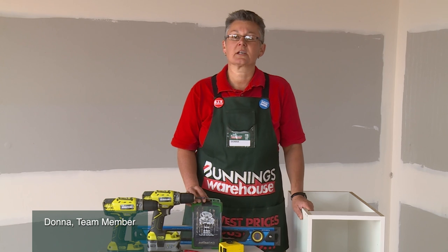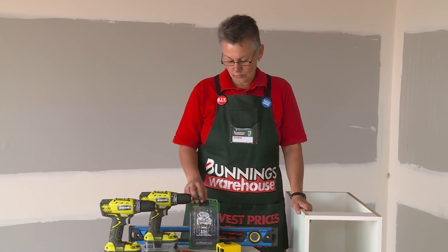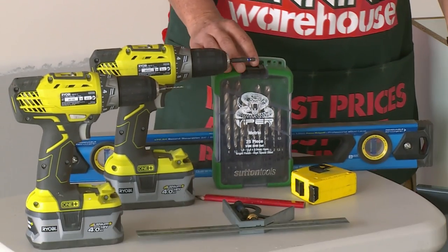I'm going to show you how to install a side mount pull-out bin into a 300 base cabinet. You will require some tools: a drill, measuring tape, square, and a level.